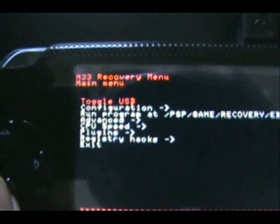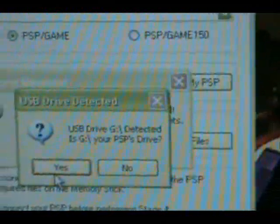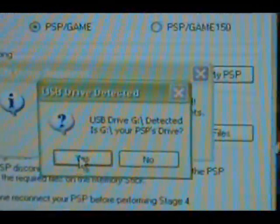First, hold R1 and turn on the PSP. Press X — you'll be in USB mode. Then go to your PC. I'll give you the link in the video description for Pandora GUI. It says USB drive G detected — yes, G is the PSP drive.